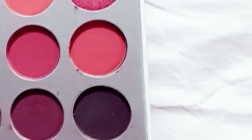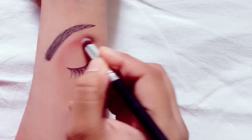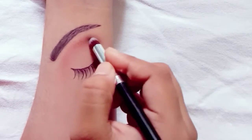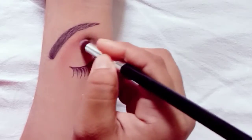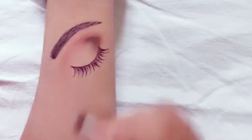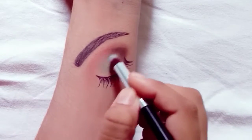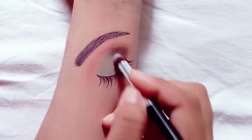Now we will take a black shade on the brush and apply it to the outer corner in a V shape. Then I will apply a blue color to the main lid.